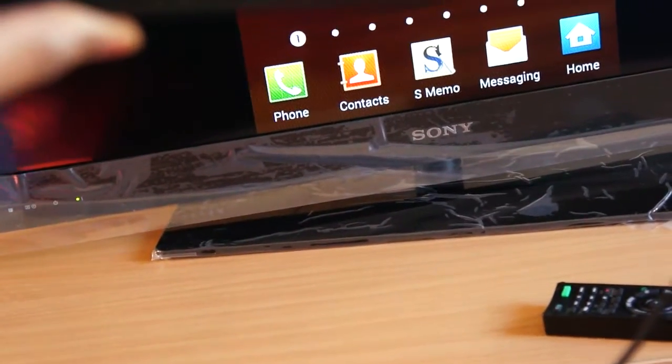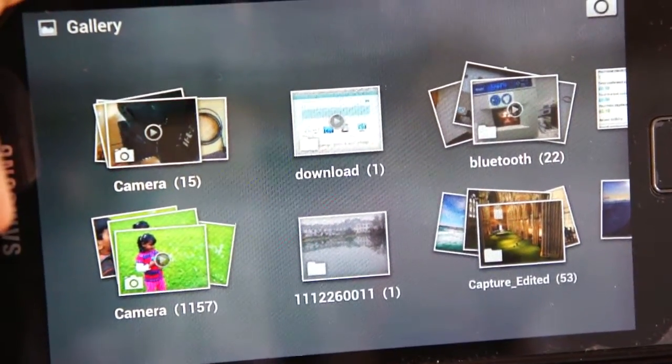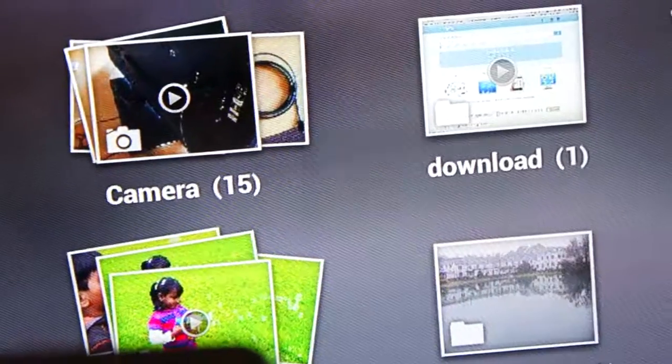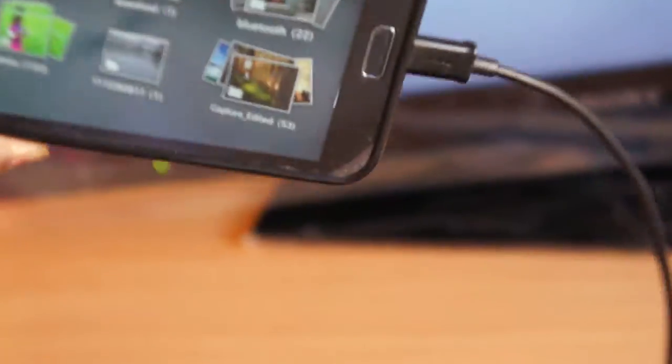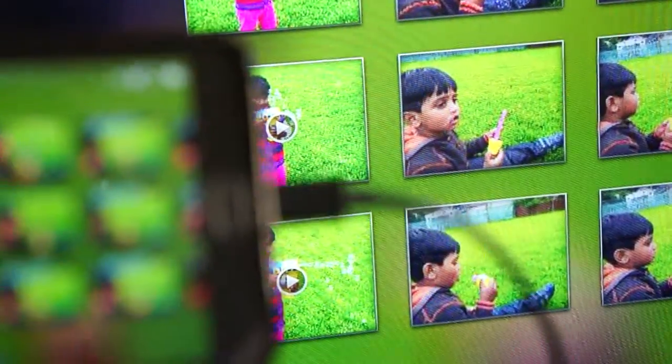Now I'll try to see some photos. Here is my Samsung Galaxy Note and here is my TV. I can open any videos on my Galaxy Note and then see them on my TV.